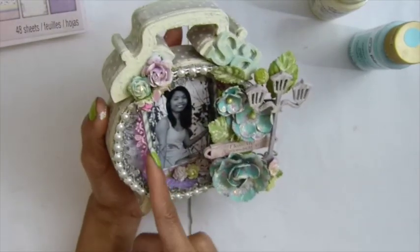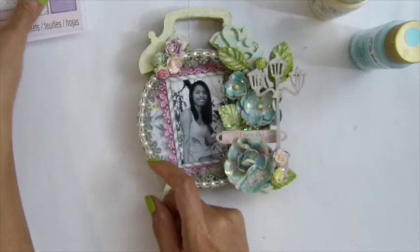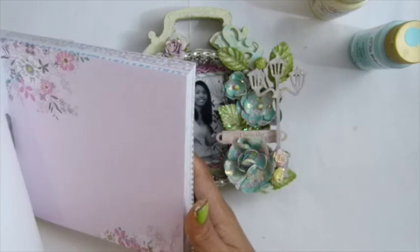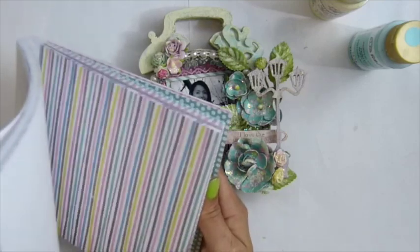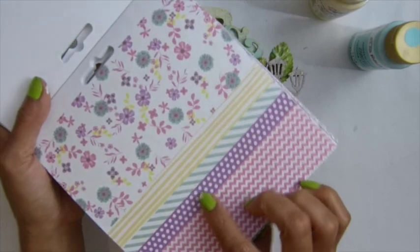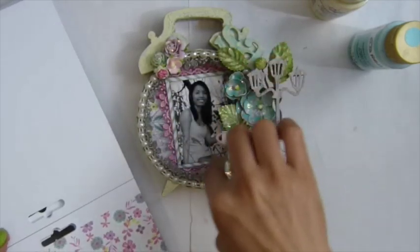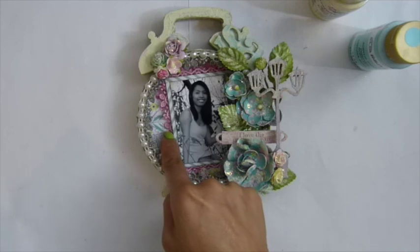And I used this paper — I cut this small, like 2 inches or half, because I want to make my photo pop up. Let me see what paper I used. See, I just cut it in half and used it around the photo. That's it. And then I used several layers.